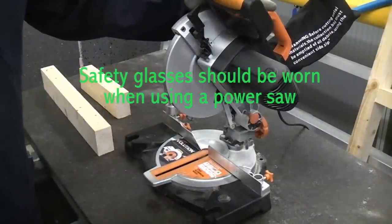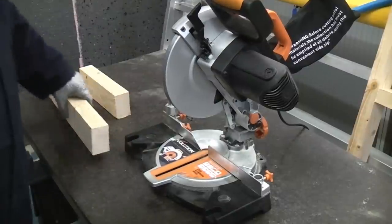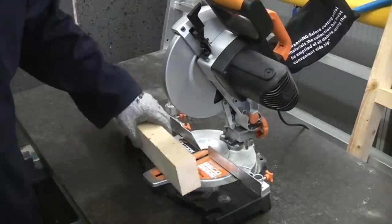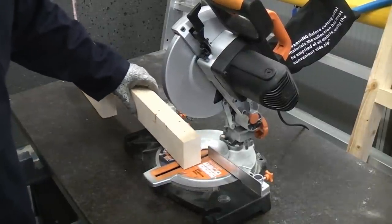This is a chop saw that is capable of cutting 45 degree mitres. This can also do bevel cuts if you wanted to. We're going to cut this piece of 3x2 and we're going to put a mitre joint on it. To do that we're going to cut both angles at 45 degrees.